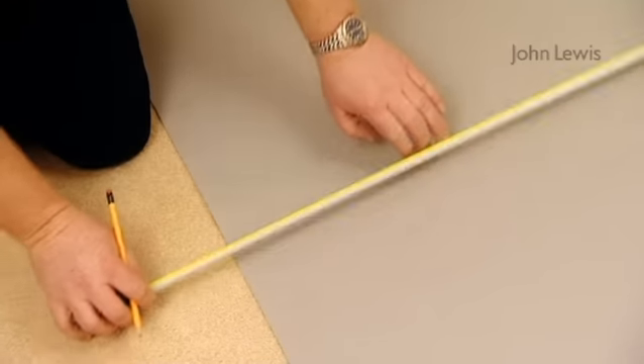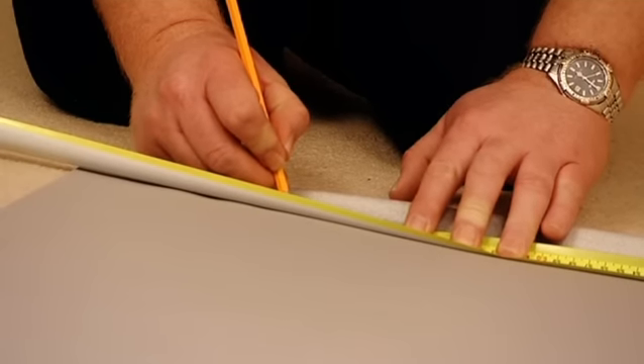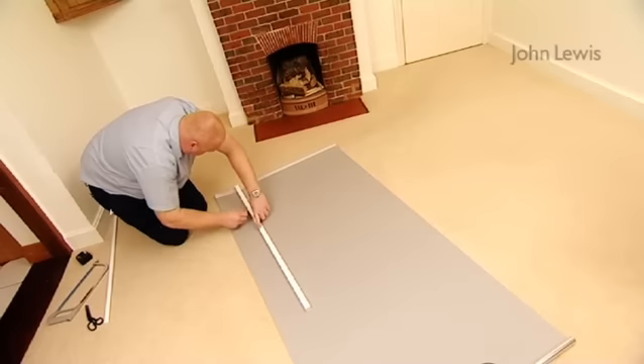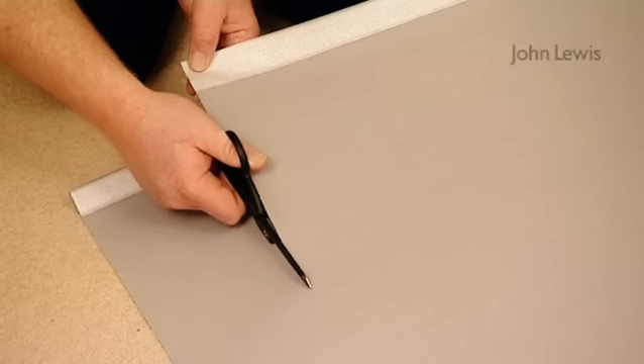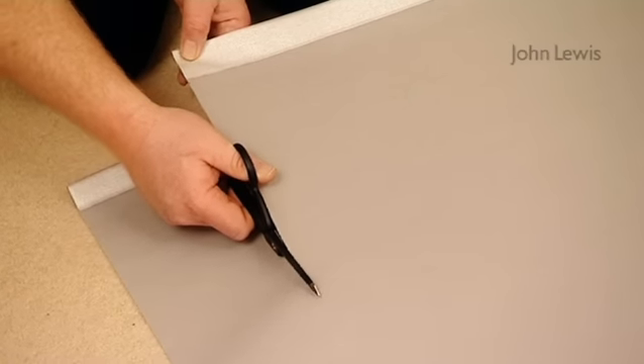To help with the straight edge, mark the measurement 3 or 4 times down the fabric. Using the marks you've made, join them up using a straight edge from the bottom of the blind to the top. Now cut the fabric along the straight line very slowly and very carefully with a pair of sharp scissors.